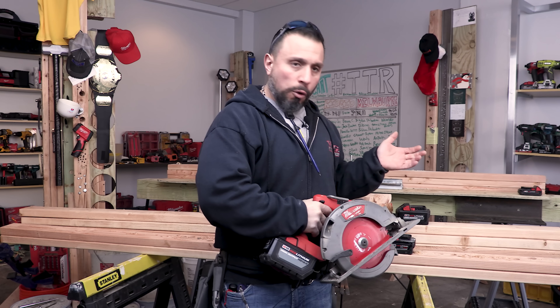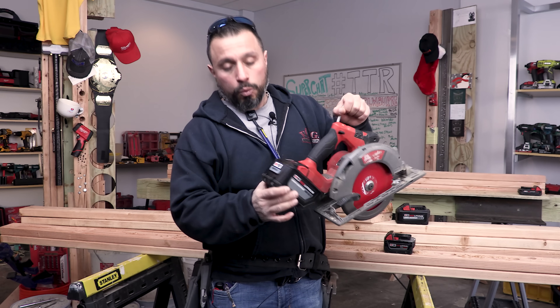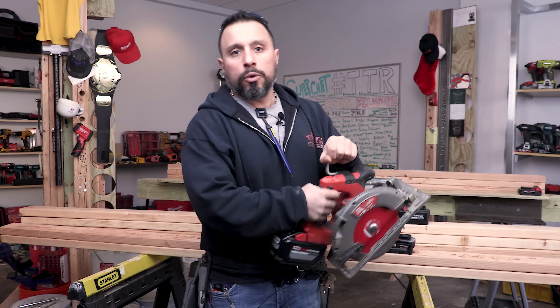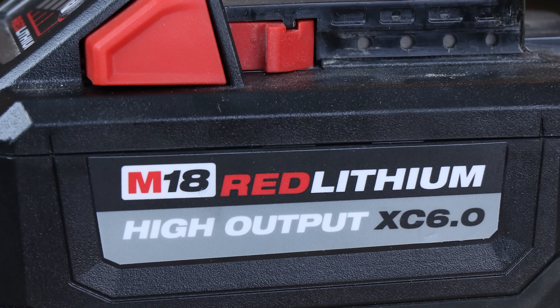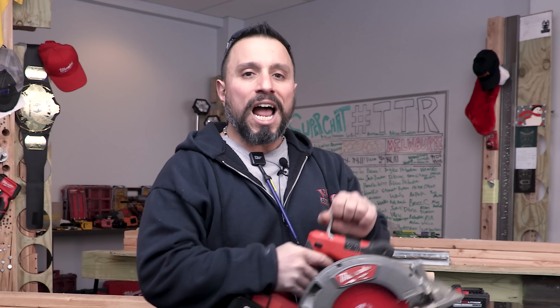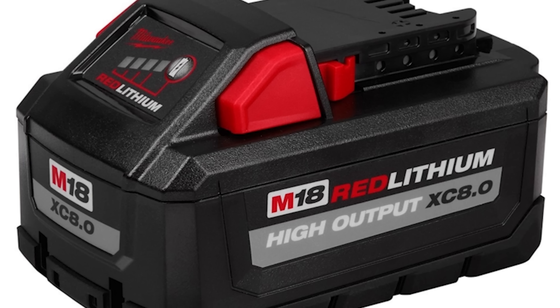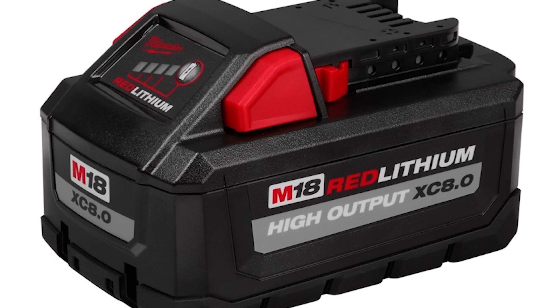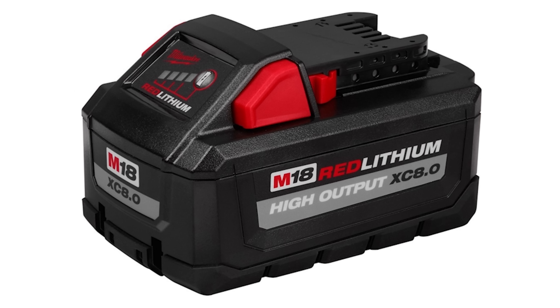Those of you that bought the new and improved circular saw had asked whether instead of shipping with a single 12 amp hour battery, they would consider shipping those kits with two 6 amp hour batteries — the high output 6.0s. So you went over to Twitter, followed us at VCG Construction, we tweeted at Milwaukee Tool, you got in and said you'd be interested in different size batteries to pair with your power tools — and this is what we got. It's the M18 Red Lithium High Output XE 8.0.